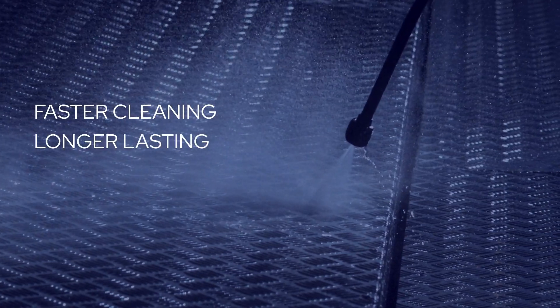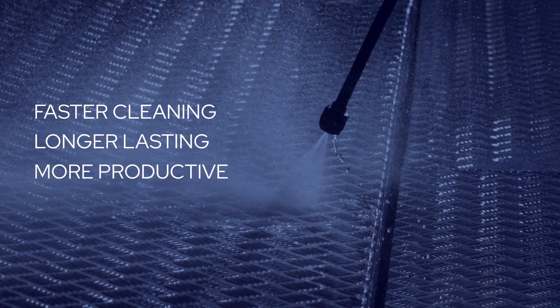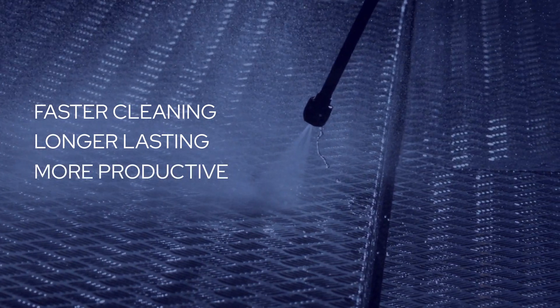You need motion systems that are faster to clean and longer lasting. Because maximizing uptime while ensuring food safety is the key to a more productive and profitable operation.